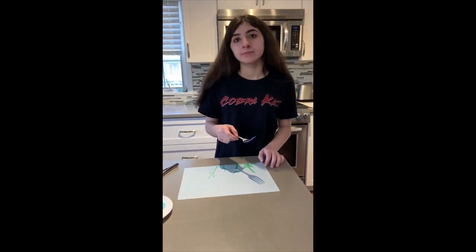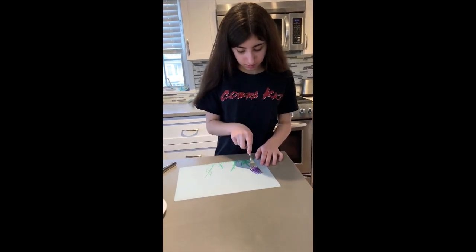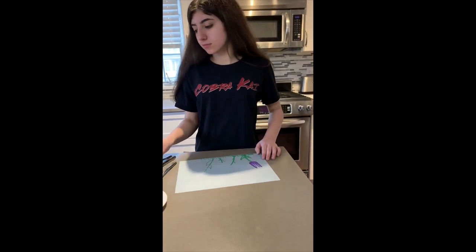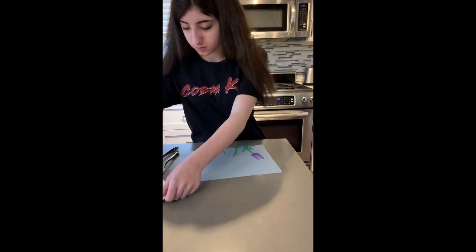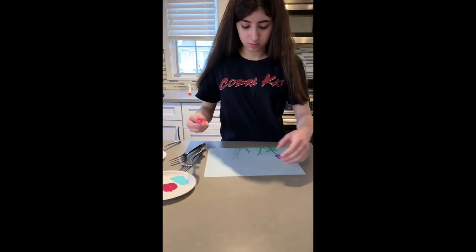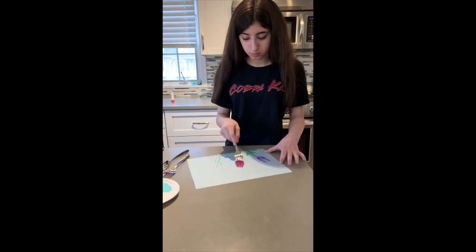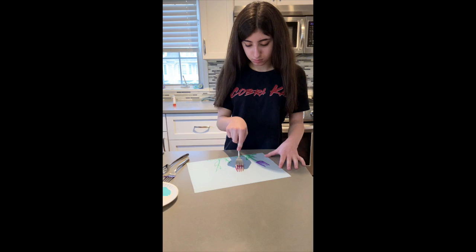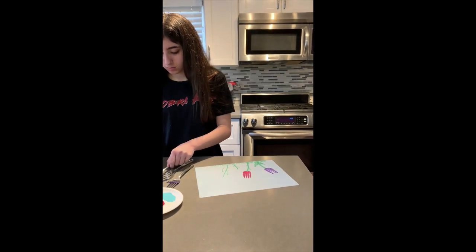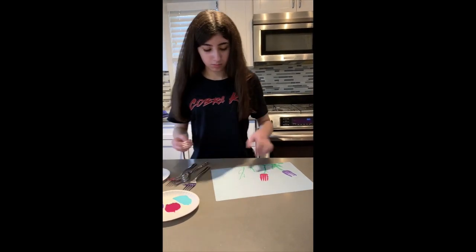This next project we're going to paint with forks. Carly's already put down some stems to make plants and we are just dipping our regular forks into the paint. These would be so festive and springy to drop off in your neighbor's mailbox and bring a little bit of spring hopefulness to them.